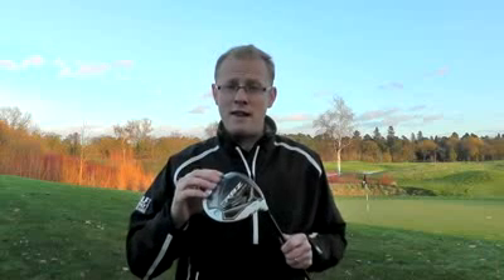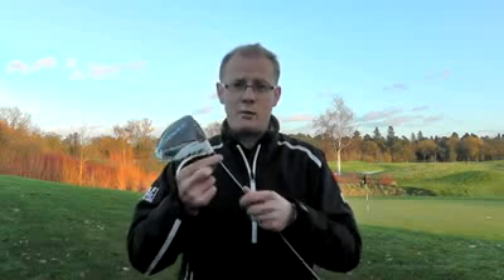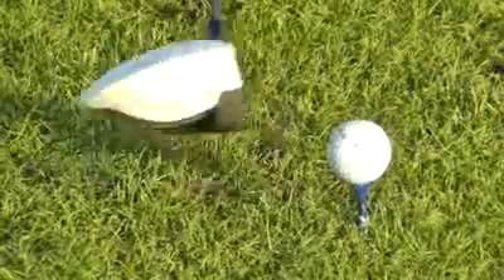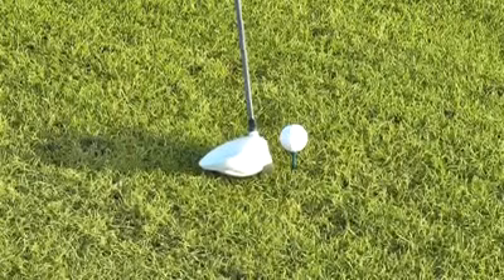They've looked to carry that message on in the RBZ, but what they've done is introduce another element: adjustability. They have the same SCT that's being used in the current R11s, which allows players to change the loft, the lie, and the face angle — so you can set it up to a particular spec at address that really suits your game — and it also has all the speed you would have expected in the previous Burner 2.0.